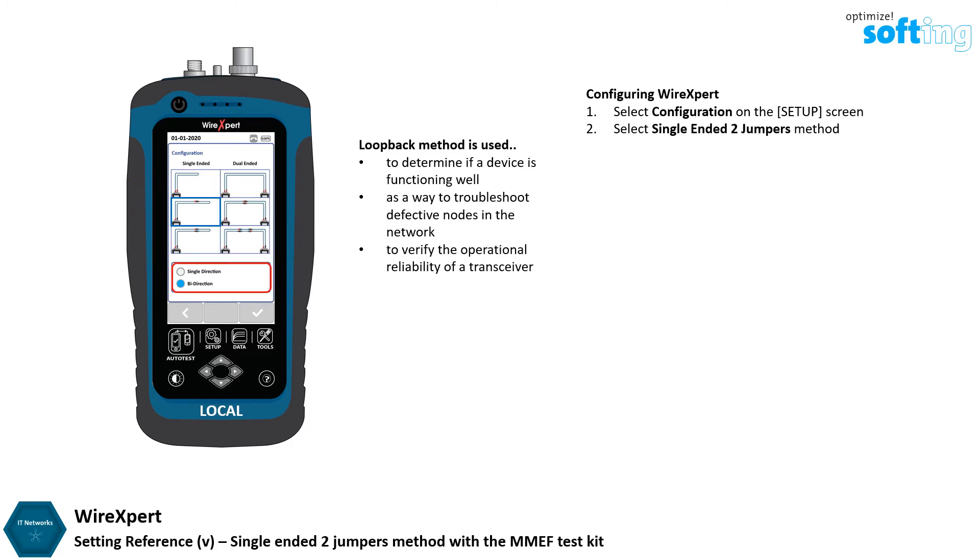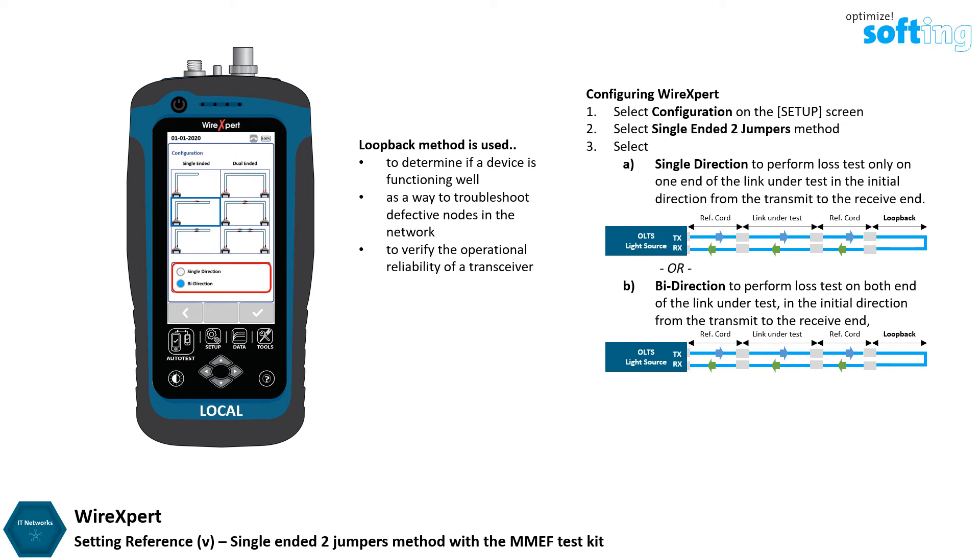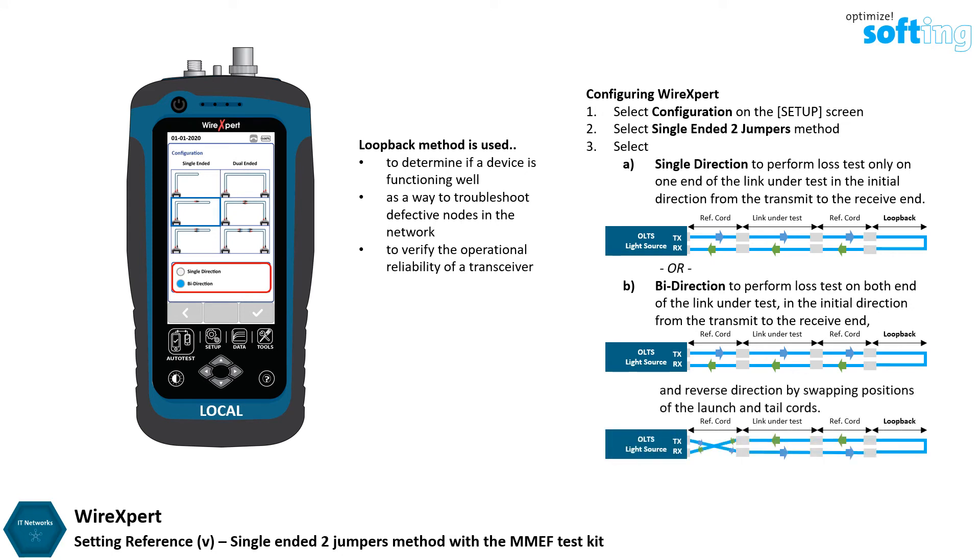Select Single or Bi Direction to perform a single or double directional measurement test. Single Direction performs a loss test only on one end of the link under test, in the initial direction from the transmit to the receive end. Bi Direction performs a loss test on both ends of the link, in the initial direction and reverse direction by swapping positions of the launch and tail cords. Fiber loss measurement should be done in Bi Direction as it provides a more accurate result. Selecting Single or Bi Direction will not affect the set reference procedure.